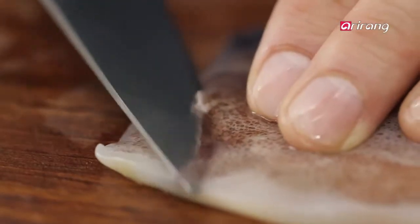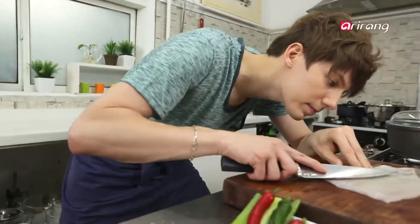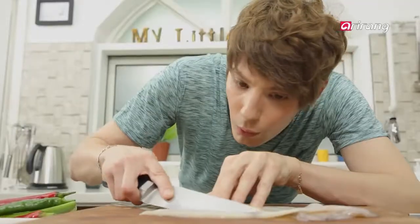Wash the squid and peel it. To peel the squid, you have to make small cuts on the edges of the body, then pull the skin up. After peeling, make diagonal cuts in the squid to cut into bite-sized pieces.